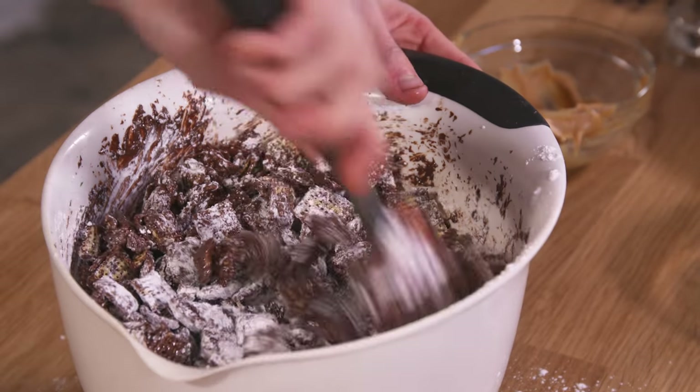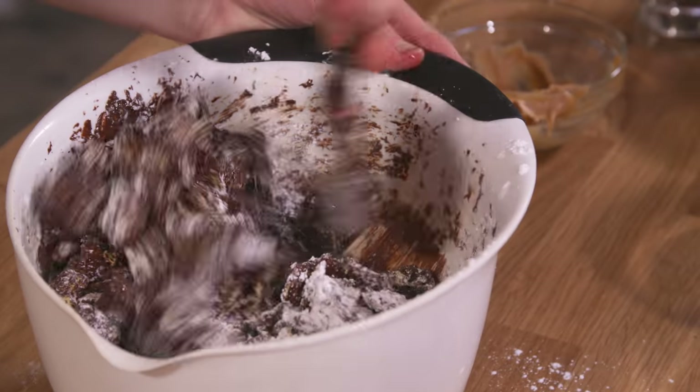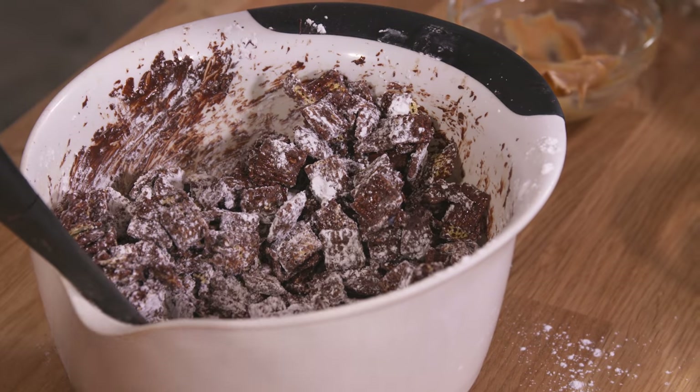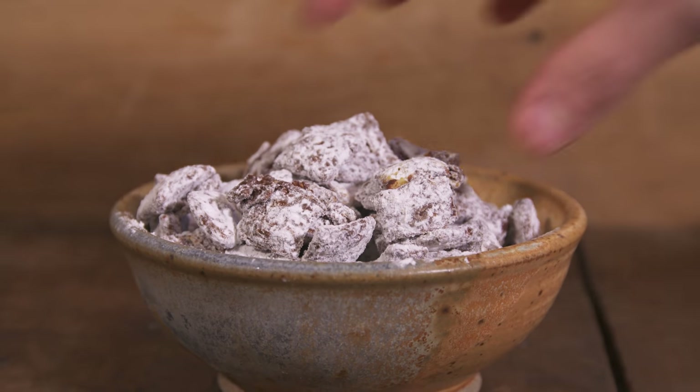Add in about half of the powdered sugar, mix until it's fully combined, then add in the rest until it is just covered in the powdered sugar. Then pop it in the freezer. You can eat it right away, but I much prefer it when you pop it in the freezer. Let it sit for about half an hour until it gets nice and cold. It is the best snack in the history of the universe. Life changing.